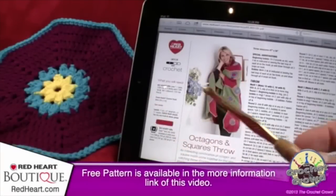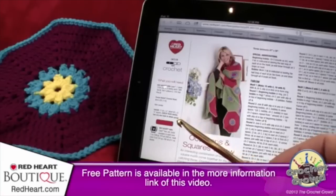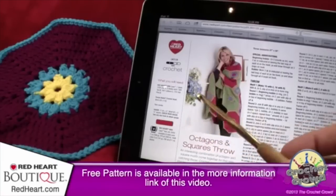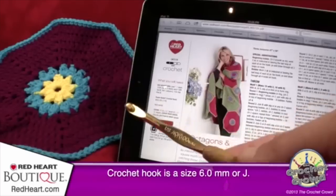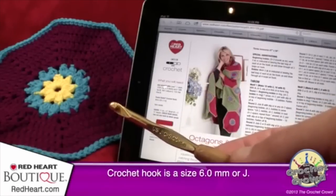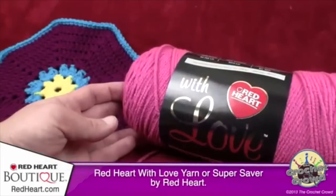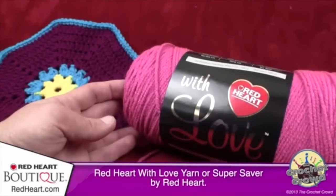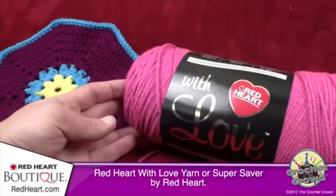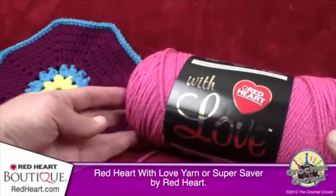If you're looking for this pattern, you can find it on redheart.com — there will be a direct link in the more information section of this video. We're working on the octagons in this video, and I'm using a size J or 6.0 millimeter crochet hook. I'm using Red Heart With Love as the pattern calls for, but feel free to substitute Red Heart Super Saver or an equivalent yarn.